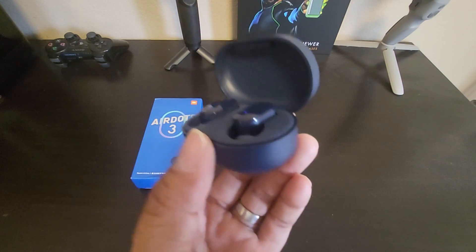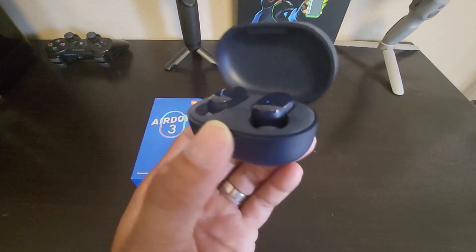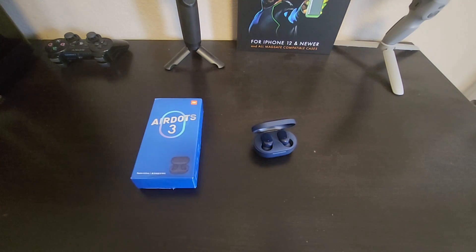It's a decent pair of earbuds for under $40. If you have any questions about the earbuds, leave them in the comments section down below. I'll get back to you as soon as I can. Thank you for watching — see you guys next time.